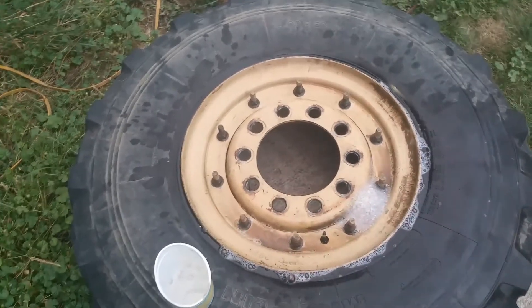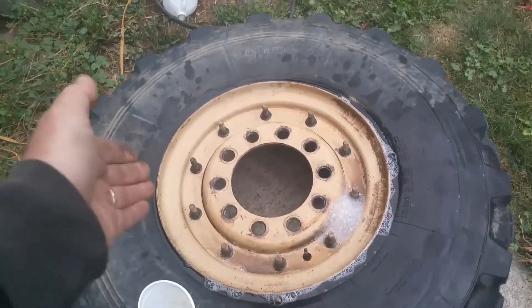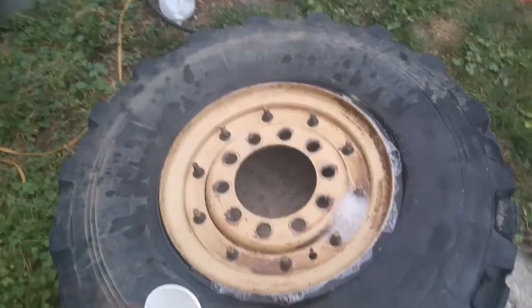We've been down this road before, but there's some advice that bears repeating. This is the tire I took apart earlier in the summer. At the time, all life was good.